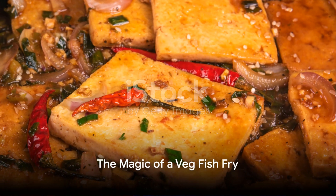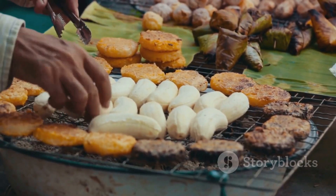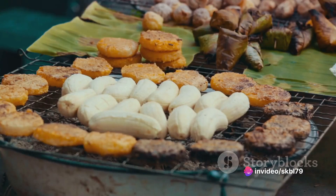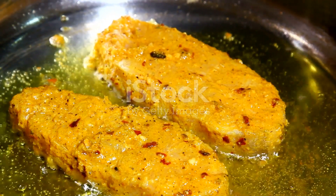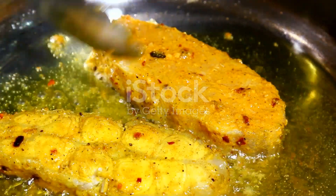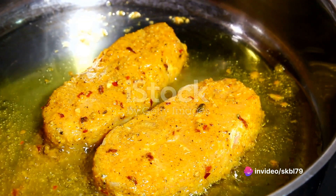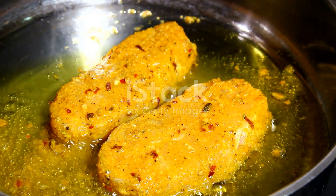The magic of a veg fish fry lies in the ingredients and the process. Picture this: slabs of tofu or banana blossom marinated in a blend of spices that replicate the flavors of the sea. The fish is then coated in a batter, often made from chickpea flour and a medley of spices, and fried until it's golden and crispy. It's served with a sprinkle of chaat masala and a squeeze of fresh lemon, adding that extra zing to each bite.